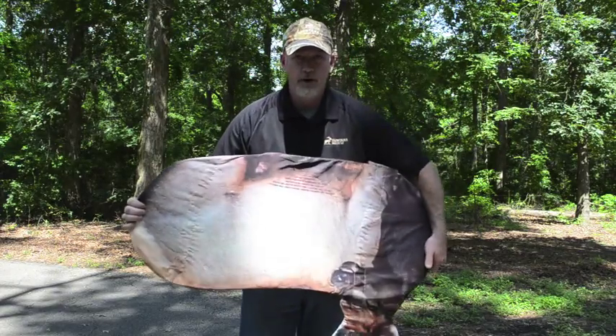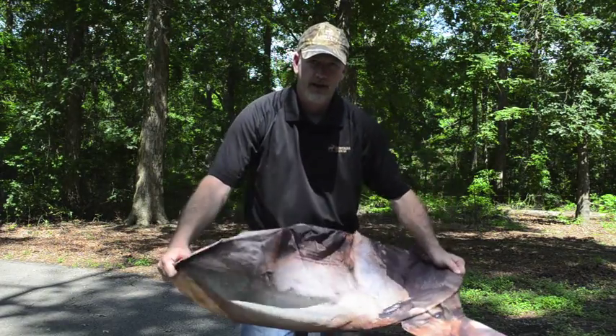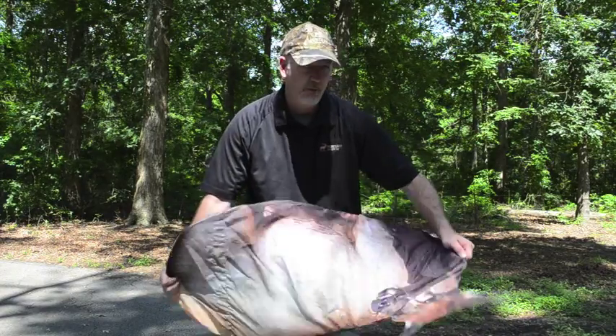Start with one thumb pointed up on this side, one thumb pointed down on this side, and then twist with this one forward while twisting with this one pulling back.